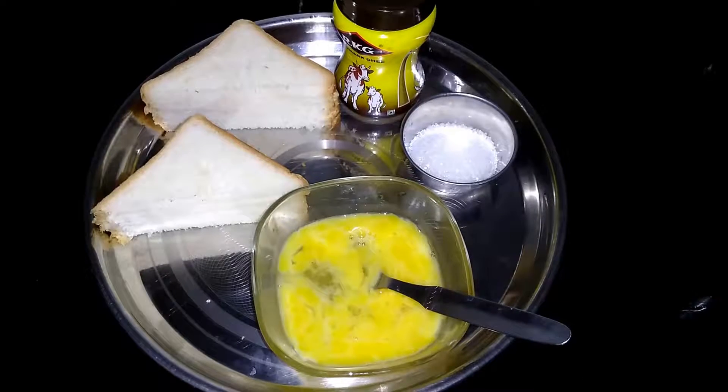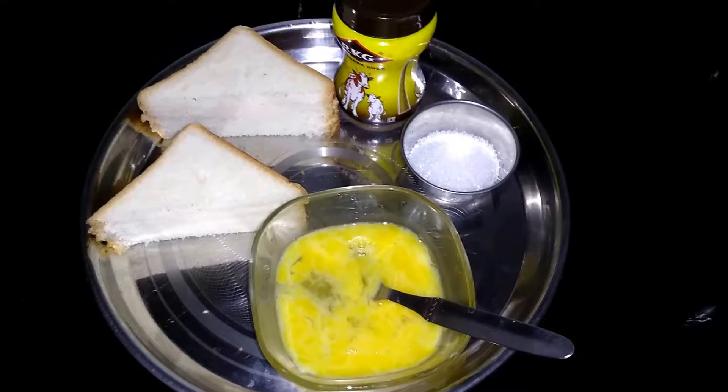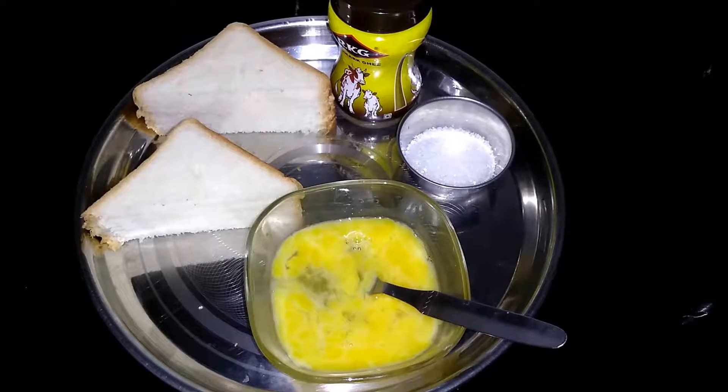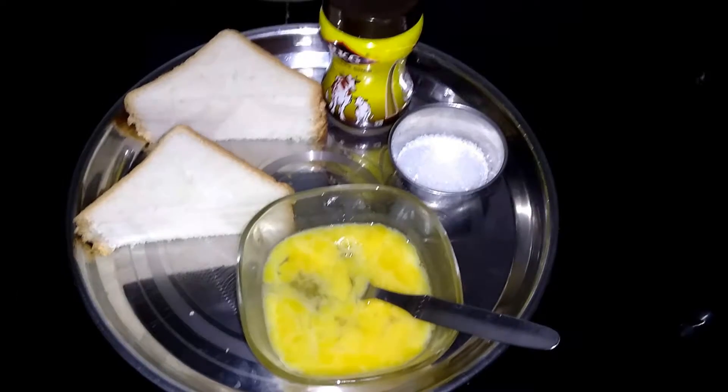Welcome to my channel Healthy Recipes Now. We are going to eat sweet egg bread. This is very simple and takes only 5-10 minutes. We will use sugar. This is a very simple dish.